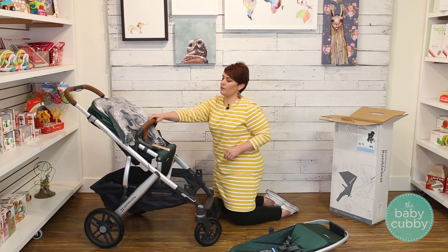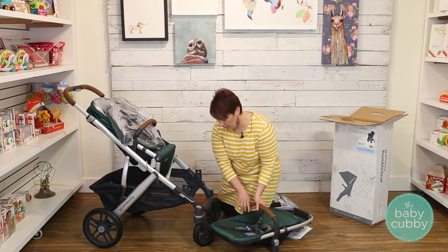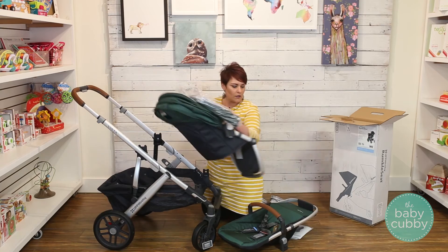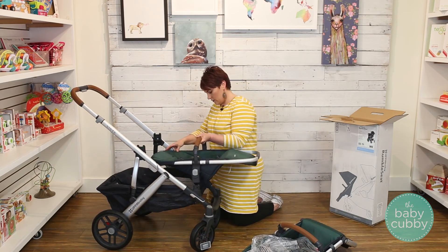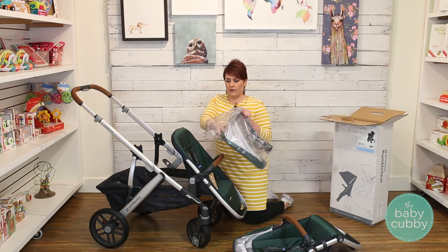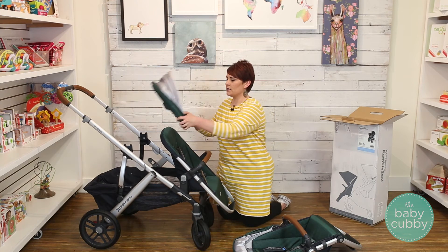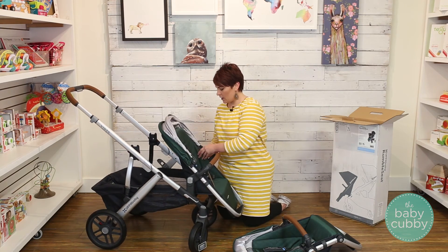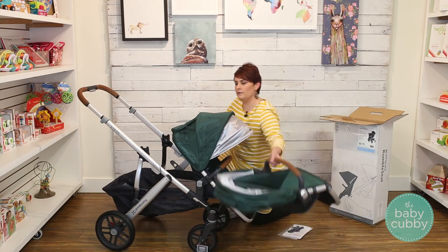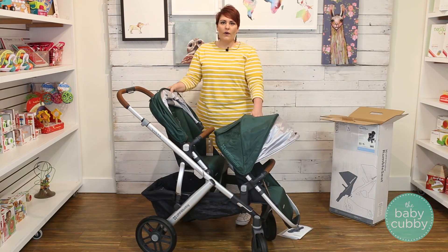Put your belly bar on your rumble seat. Because it comes already reclined, you'll probably want to take off your toddler seat to get the rumble seat on. Then go ahead and incline the seat. Attach the canopy — make sure this part is behind the seat when you click it on, and it will click onto each side of the frame. Then replace your toddler seat, and now you're riding in double mode.